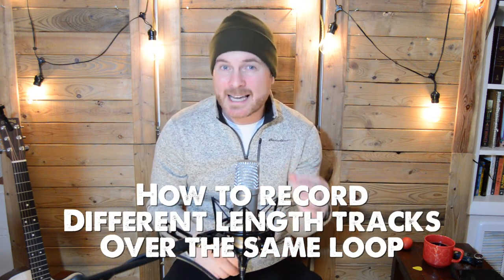Hey everyone, it's Loop James Schafer. Thank you for checking out my how-to video today. Today's video is going to be about how to record different length tracks over the same loop using the RC 300 loop station.